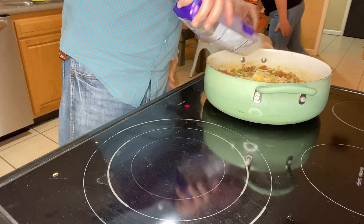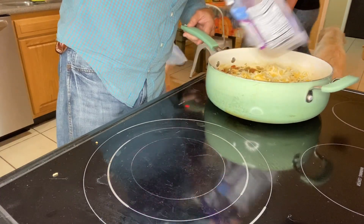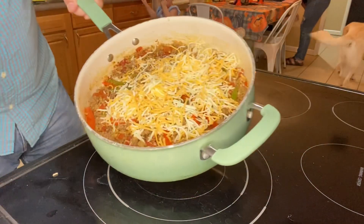We're going to sprinkle in about a cup of Colby jack cheese into the skillet and just spread it all throughout.